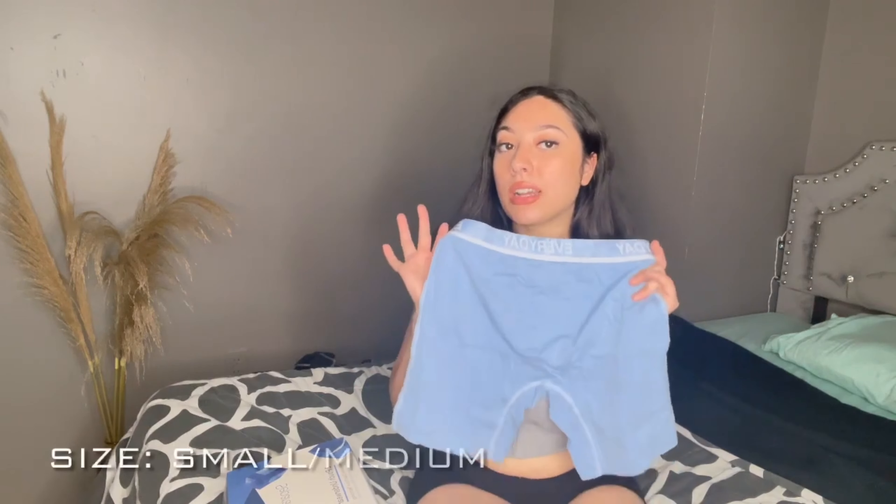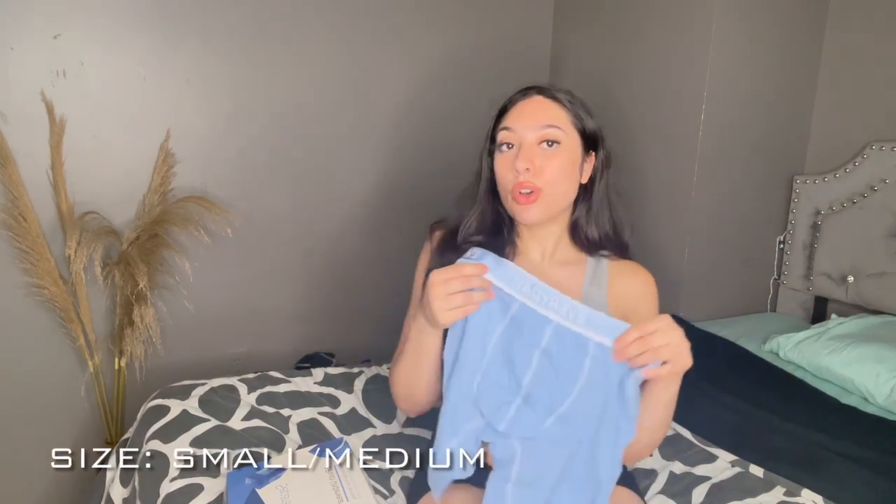So this one is a baby blue color. They're all the same style — I'm just giving you guys an up-close view on the colors that I picked out. It comes with seven pairs of briefs, so they're all the same.